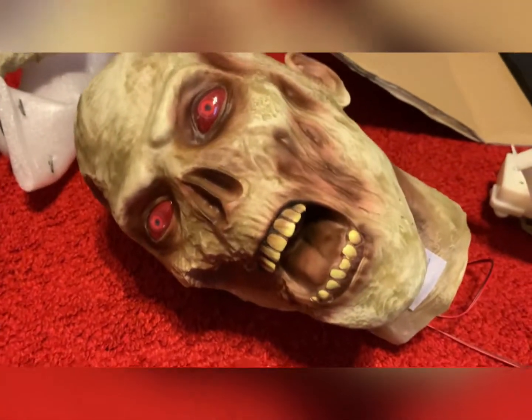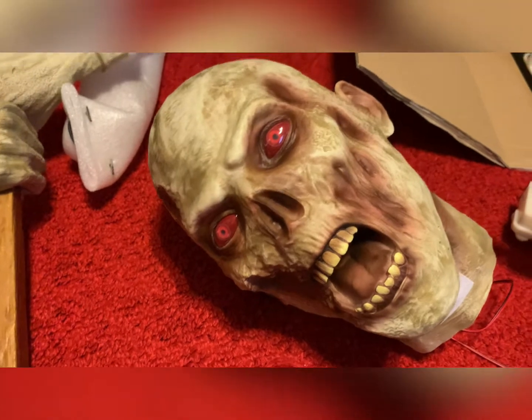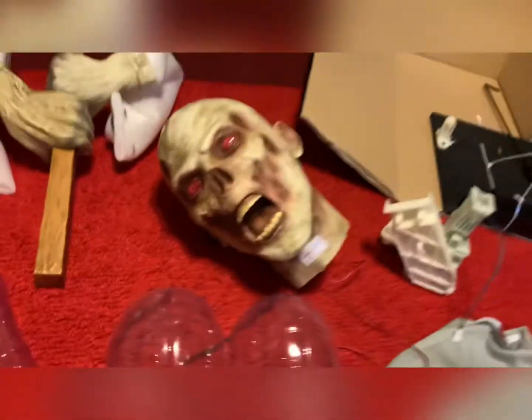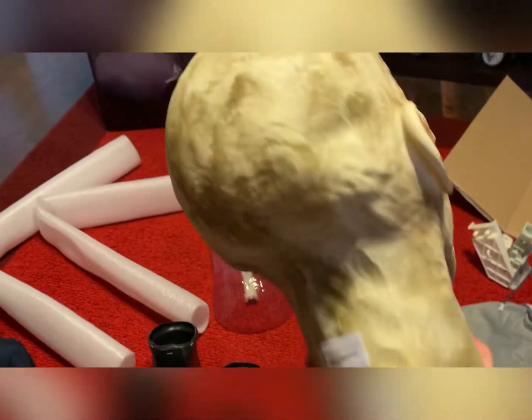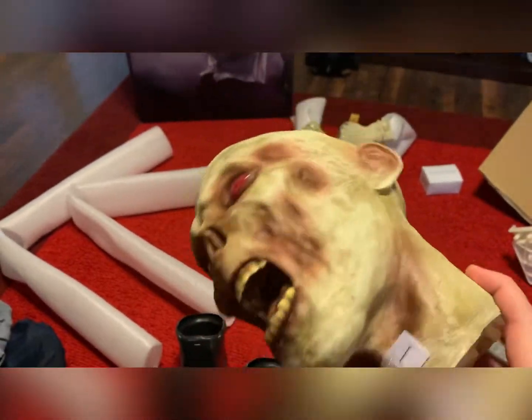I am going to add some more coloration to his head, just to really bring out the colors on him. But look at the detail in this zombie head - it's really, really good. I believe the eyes light up, but the mouth doesn't light up. Overall, really good detail in the head. Great job on this one. And then here's your stick - this is the stick that's going to be going inside of him.